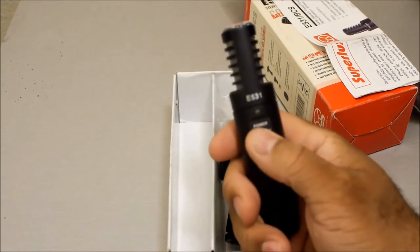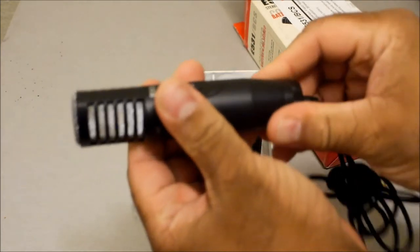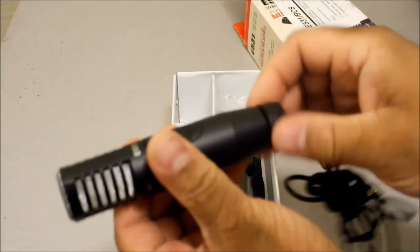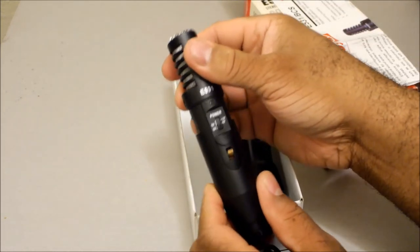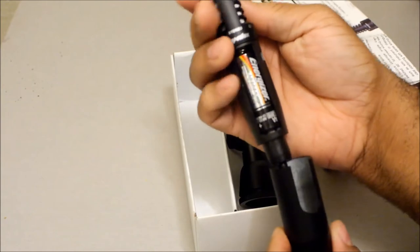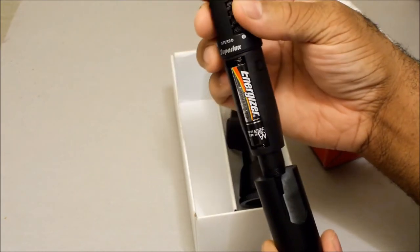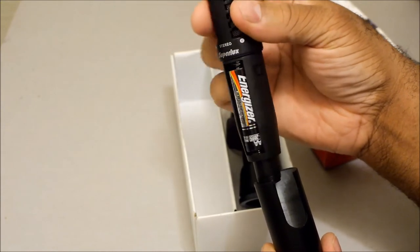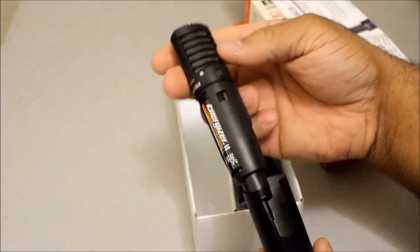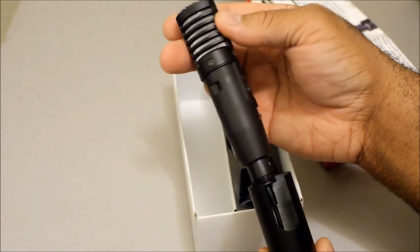The microphone is on right now so I'll turn it off. I want to find where the battery goes — ah, here we go. There's the battery compartment. So it was already loaded with a battery, which is nice. It's your basic stereo microphone powered by a single double-A battery.